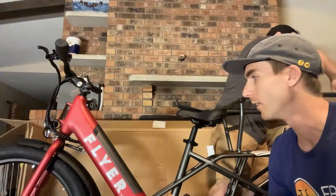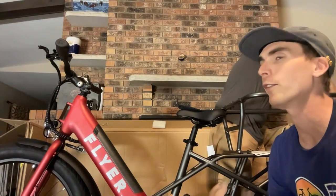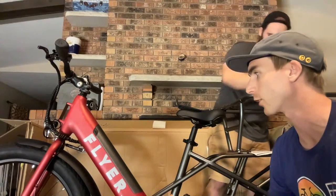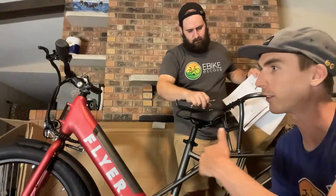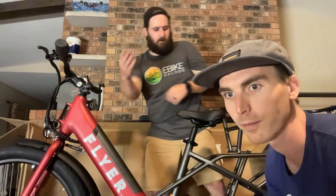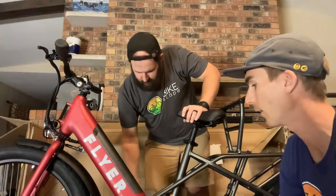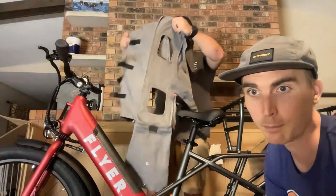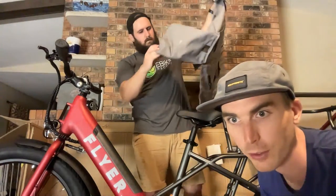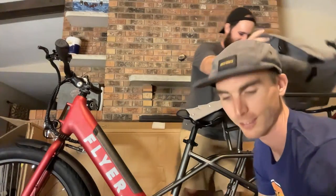Neither of us has ever ridden a trike. You could even take a non-electric trike and convert it — put motors in and have all sorts of fun. A lot of times on trikes you put the motor in the front wheel for simplicity. There are so many different brands these days — we get probably around five emails a week from companies we've never heard of wanting their bikes reviewed.